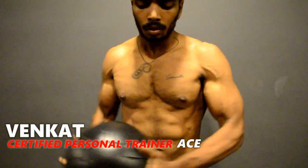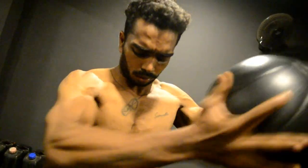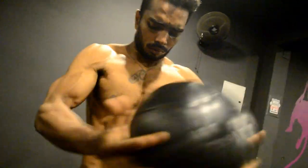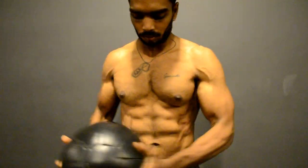Hello guys, welcome back to Evolution. Today we are going to see two exercises which really target the oblique muscles and give you the desired shape.